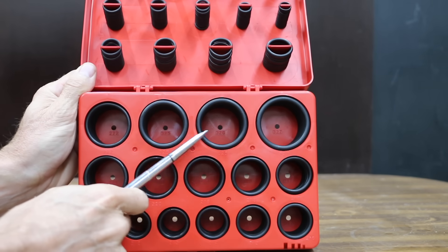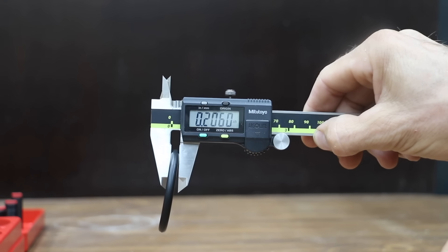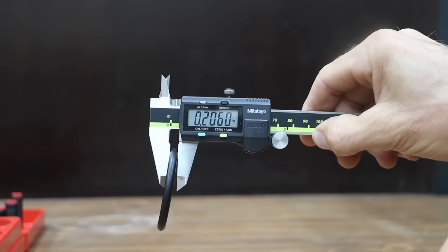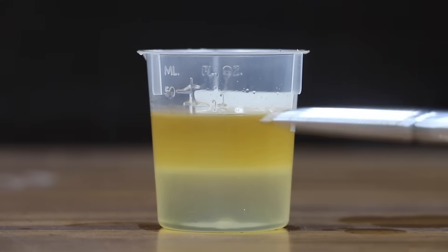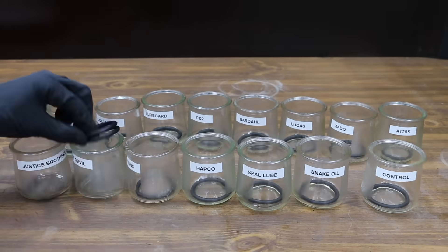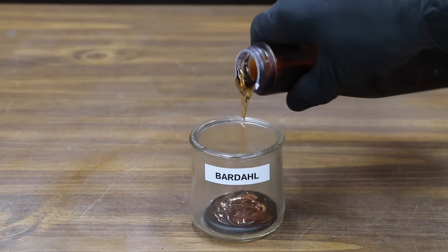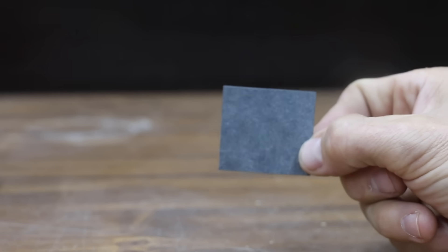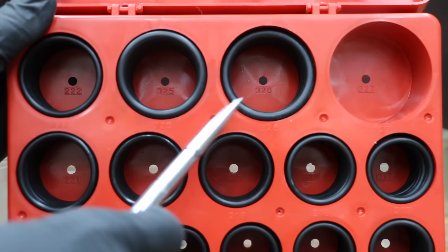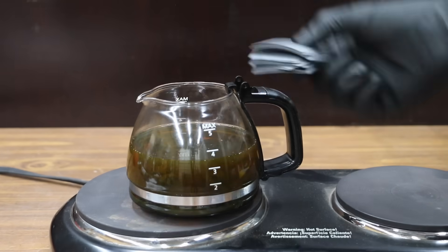Let's expose brand new O-rings to the products and see if they have any impact on healthy rubber gaskets and seals. The baseline thickness of the O-rings is 0.206 inches. Some products do separate and fall to the bottom of containers, so let's expose the O-rings to the products without mixing into oil. Since there won't be any heat exposure, let's allow the O-rings to soak for 48 hours. Let's also place gasket material and O-rings into motor oil and heat it up to 350 degrees Fahrenheit for 2 hours.